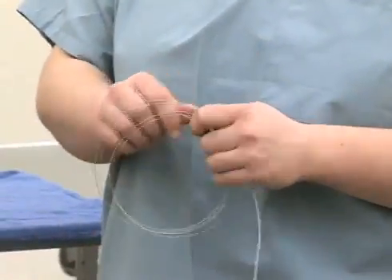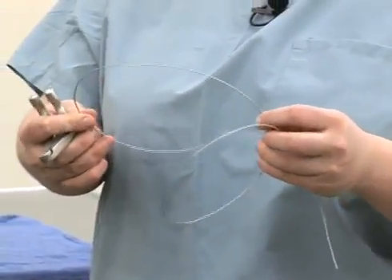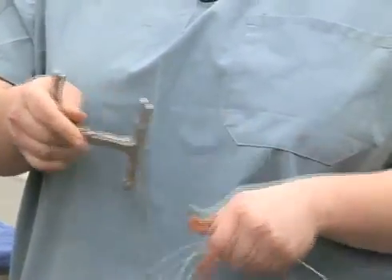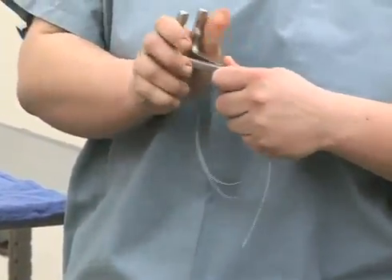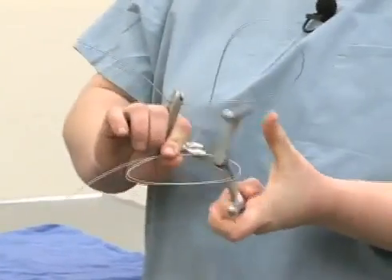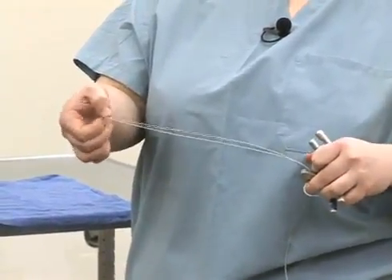The equipment we typically use to perform this in a standing, non-sedated animal — which is very easily done at home by owners — is giggle wire, or obstetrical wire, that can be readily purchased at most farm supply businesses, along with handles that allow you to clasp the abrasive wire and provide a safe surface for handling it while applying pressure to the tooth. You'll have one handle in each hand, and the wire surface in between goes back behind the tooth, providing the cutting surface on the inside of the loop.